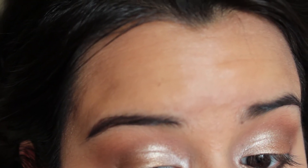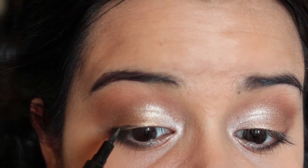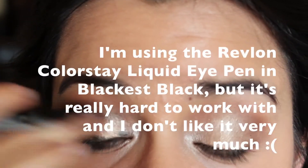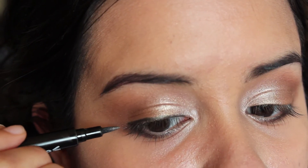I'm going to create a very thick winged liner because a thick line on top of your eyes will make them look bigger, more open, and awake. First I do the top line and get it to the thickness I want, then go for the wing and pull it out.